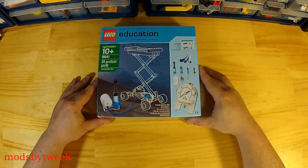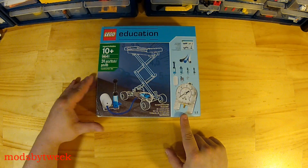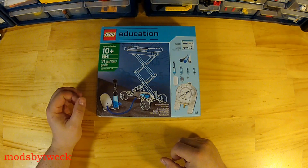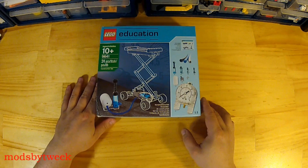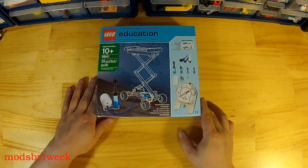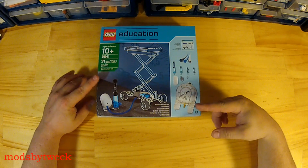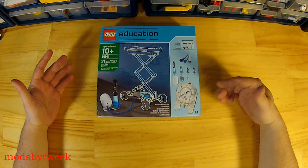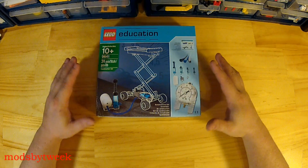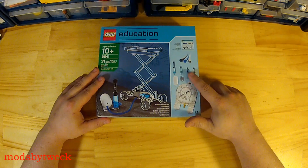The most notable feature of this set is the pressure gauge, and that is probably the number one reason why I bought it. Currently the price is $59.95 US dollars and I thought it was well worth it, because even one of these gauges is roughly between $20 and $27 on BrickLink. So you're ahead of the game just by purchasing this set because you end up with a lot more pneumatic pieces.